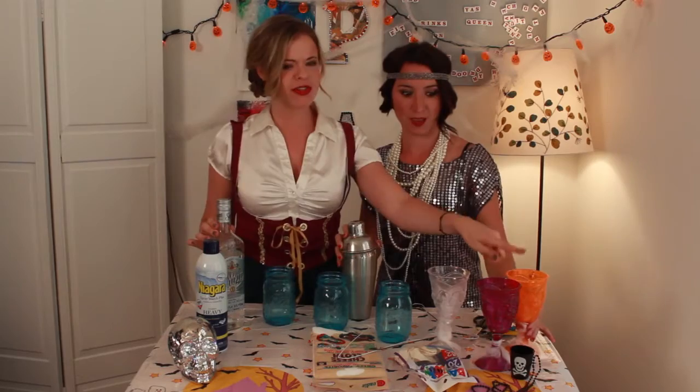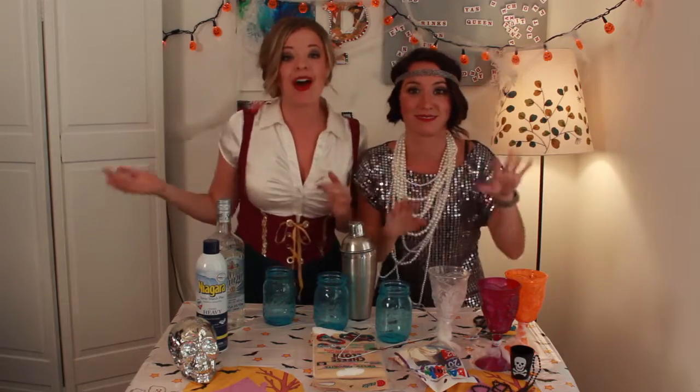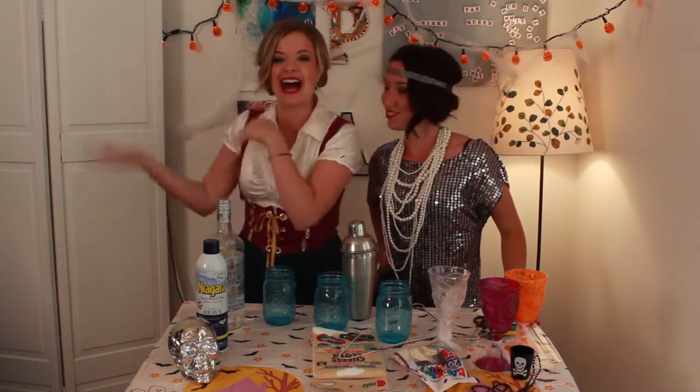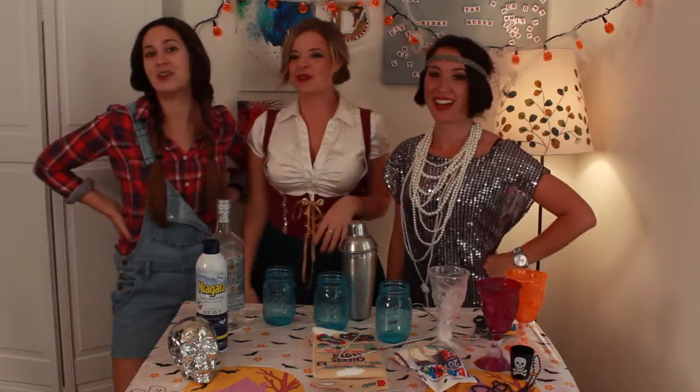We have one, two, three glasses here — three goblets! Why do we have three goblets? What's up with that? Well, we have a special guest today. This is our other best friend, and her name is Liana. Hi, Liana! Hi guys. Thanks for having me. I'm so happy to be here on Crafting Under the Influence.